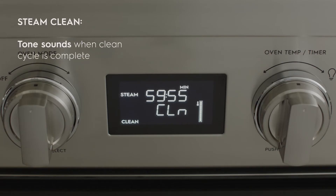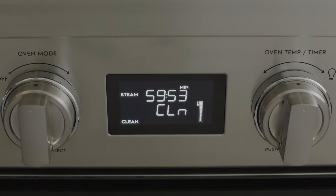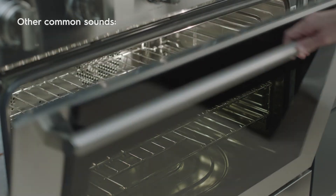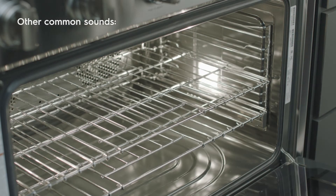Finally, when using the steam clean feature, a tone will sound when the cleaning cycle is complete. Now that you are familiar with the audible tones on your oven, let's go through other common sounds you may hear when using your range.